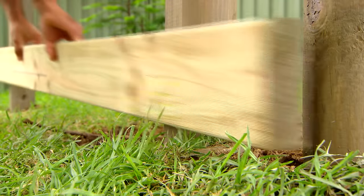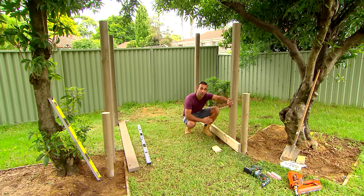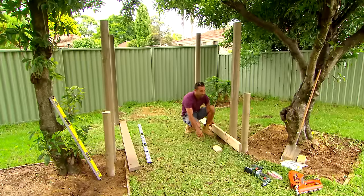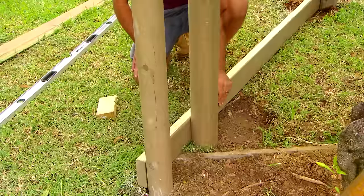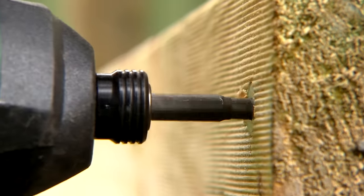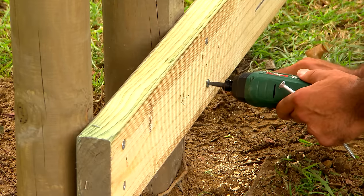Beautiful mate. Alright, our posts are set in place. Now because our posts are H4 they can go into the ground. For our subfloor I'm using H3 timber, so you just want to make sure that you keep it off the ground otherwise it will rot out. So I'm going to get these perimeter beams on nice and level then we can cut our joists in. And you just want to remember to use galvanised fixings — that way nothing can rust out.